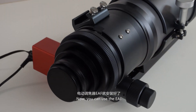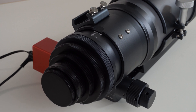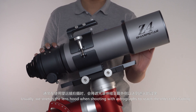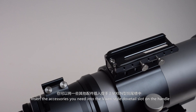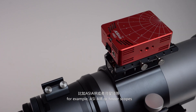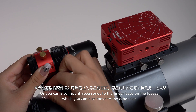Now you can use the EAF. Usually, we stretch the lens hood when shooting with extra lenses to achieve a shading effect. A lock screw is designed here to fix the lens hood. Insert the accessories you need into the Vixen-style dovetail track slot on the handle, for example, an ASL or FinderScope.